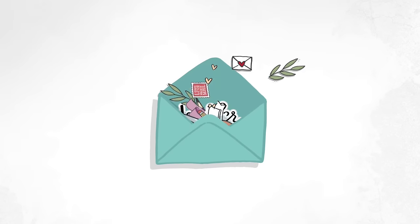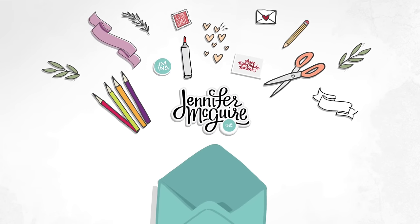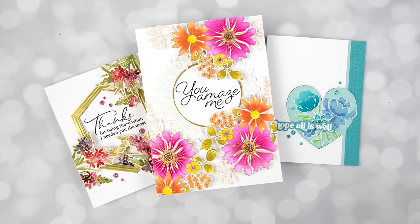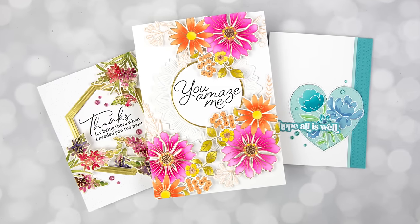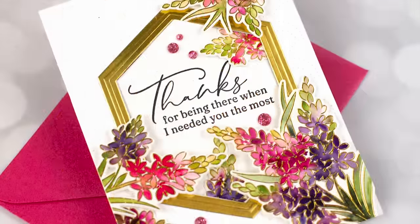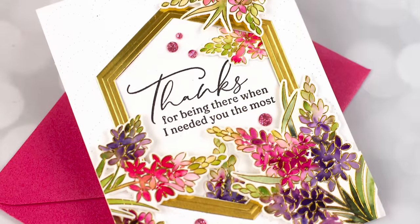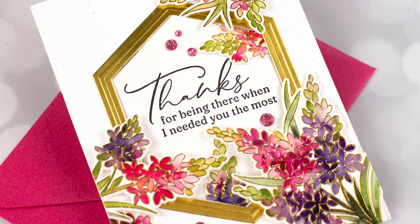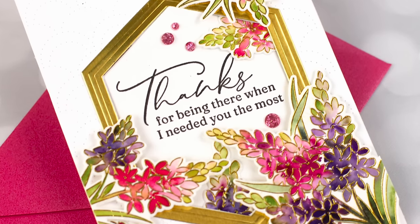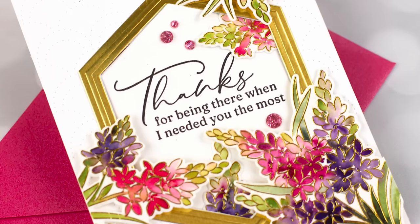So glad you're here. This is Jennifer McGuire and today I have an edited shortened replay of a live that I did a few days ago. This was a longer live because I had three pretty involved cards that show variations of doing a pop-up window card, or what can also be called a swivel card. I share so many tips and tricks in that long video, however I know that some of you like to watch something a bit shorter, so that's what I have here.